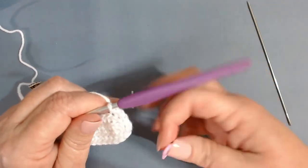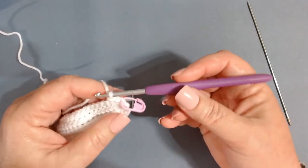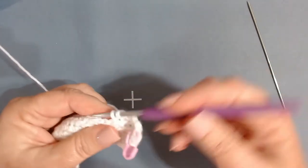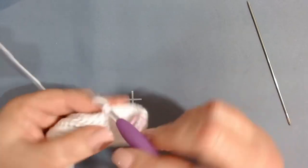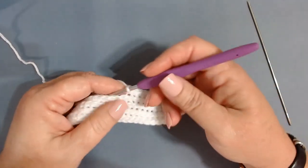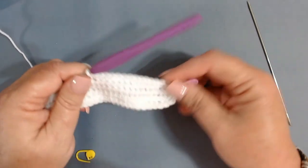Put your stitch marker in your chain one space. Continue working one single crochet in the back loop only all the way around. Then I will introduce my next color, which for me will be a lilac purple — almost the color of my hook. Continue working one back loop only single crochet until you get back to your stitch marker.